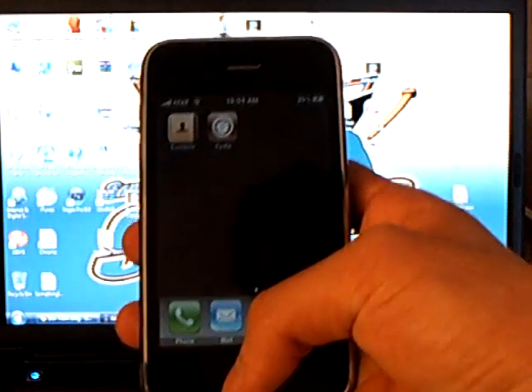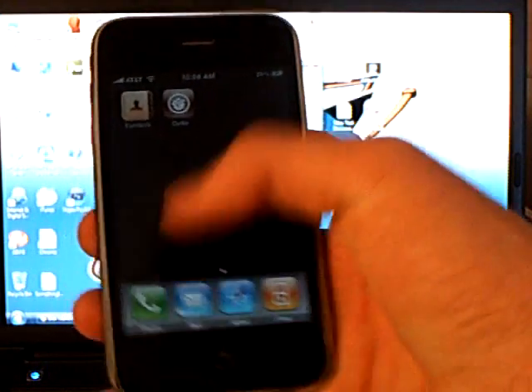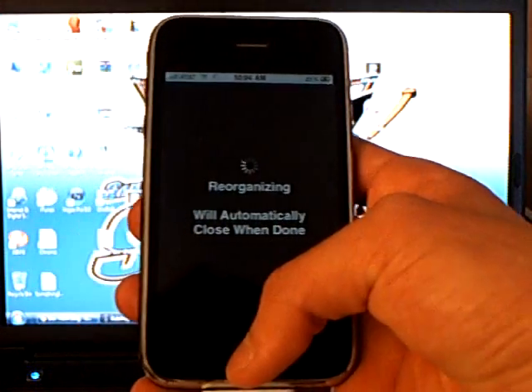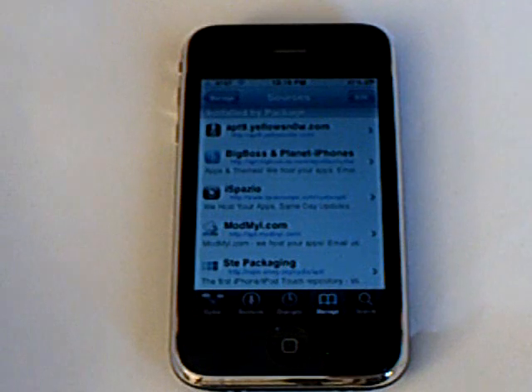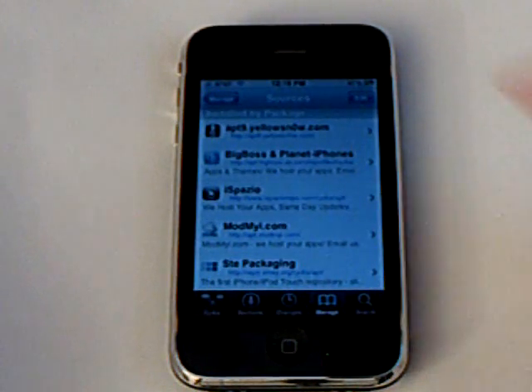Cydia is now installed and your iPhone 3GS is jailbroken on 3.0. From there you can go into Cydia and unlock your iPhone by installing UltraSnow. To unlock your iPhone 3GS on firmware version 3.0, you're going to have to go into Cydia.